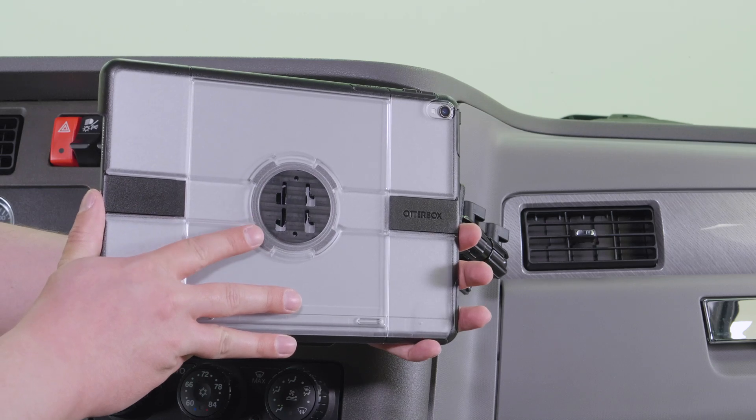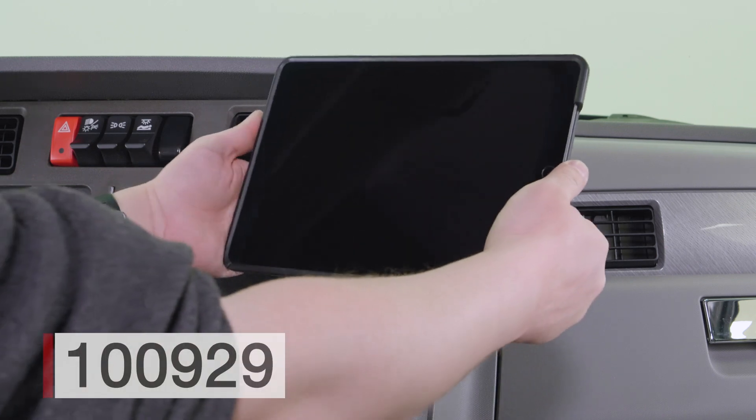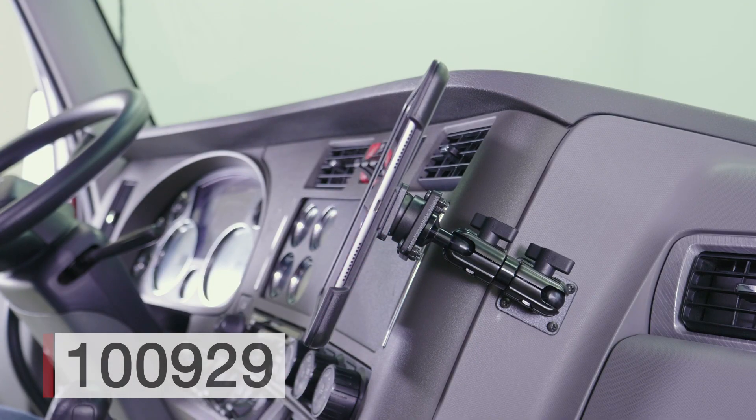Today we'll be installing OtterBox ELD bundle number 100929 for the Apple iPad Pro 10.5 or the iPad Air 3.